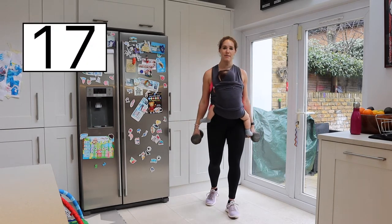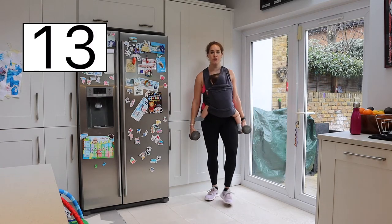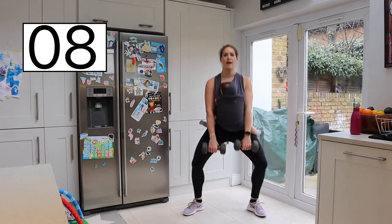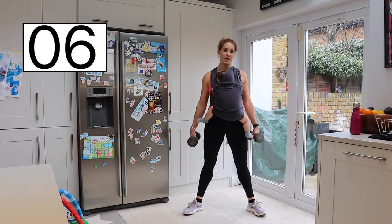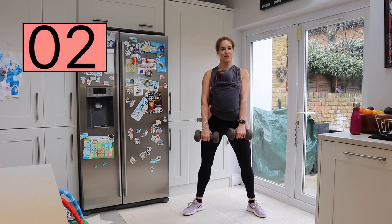Resting it there. Right, we're going to be holding the weights this time — or you can choose not to have the weights. We're going to be doing some squats. I'm going to be holding the weights either side, going down and coming up. Obviously your baby is one weight, but if you want extra weights that's absolutely fine.